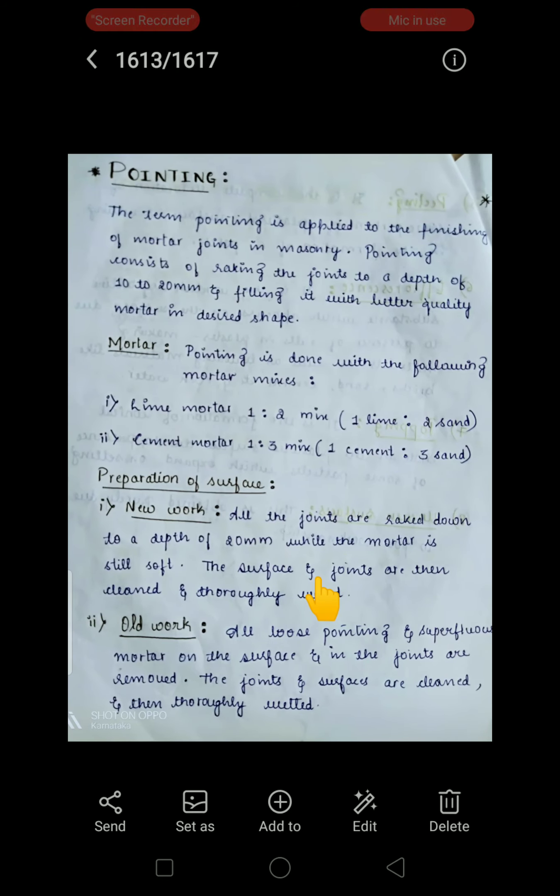You have seen joints in English bond and Flemish bond in masonry structures. A joint is used to give adherence between one layer and the second layer of bricks by placing mortar in between the layers. We give a finishing surface to those joints, and that is what we call pointing.